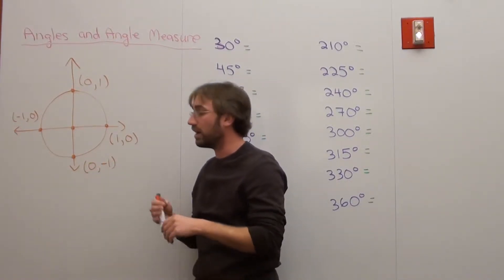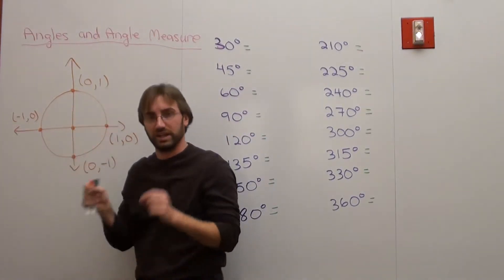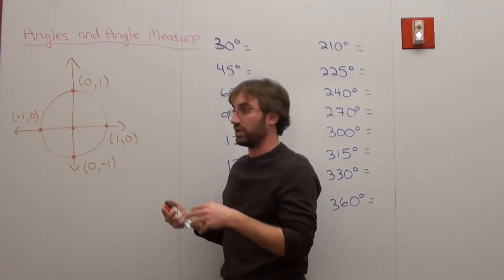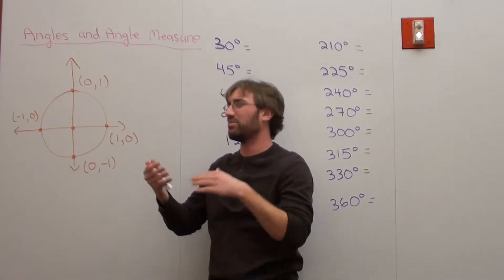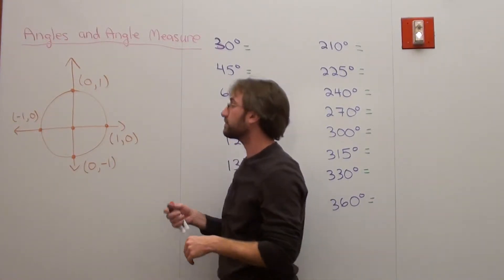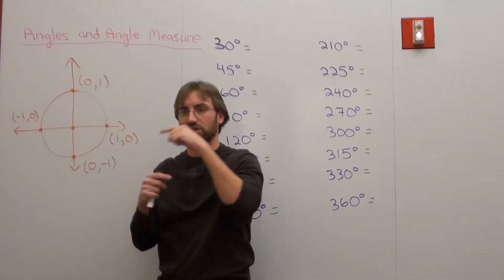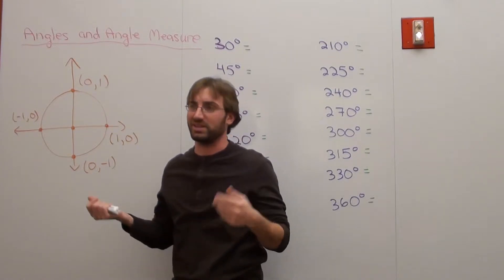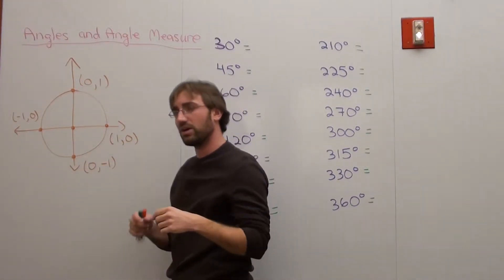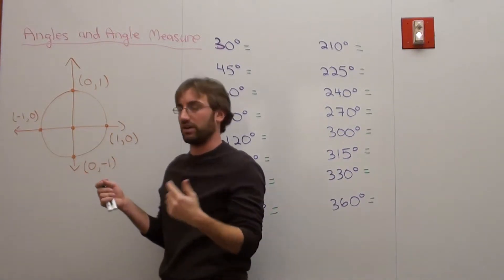With that said, when we talk about radians, we're basically talking about the radius of the circle — from the center to any point on the outside. I'm going to work with a radius of one. Here's the hypothetical I pose to students: cut out a piece of yarn, make yourself a circle using a compass, and cut a piece of string the size of the radius. Then line that piece of yarn against the edge of the circle — the circumference — the outside of it.